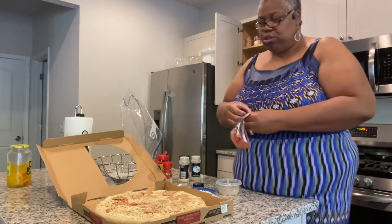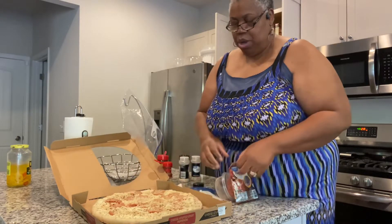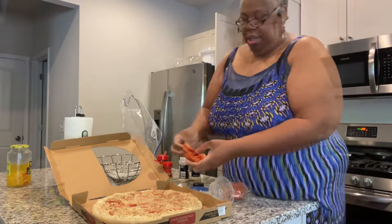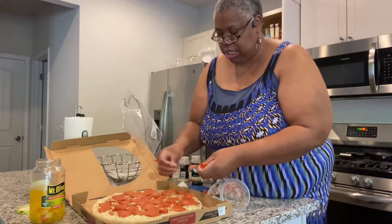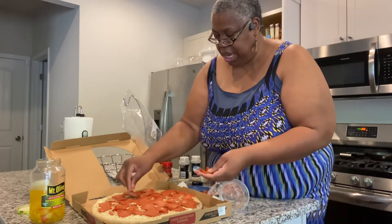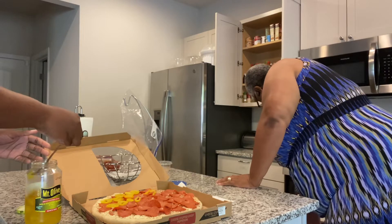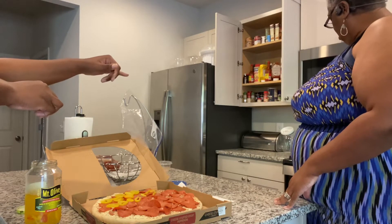Now we're putting extra pepperonis all around, then we'll pop it in the oven after taking the cardboard off. We're still putting pepperonis on. Danica, we were just talking about how good you are at zhuzhing stuff up — Derricka says she knows this is gonna be good because if Danica told us what to do, it's guaranteed to be good. Derricka decided not to use a pan so we won't mess up the heat.